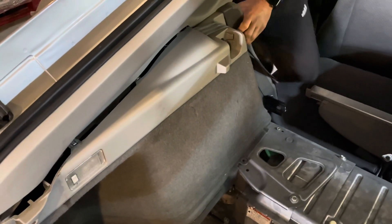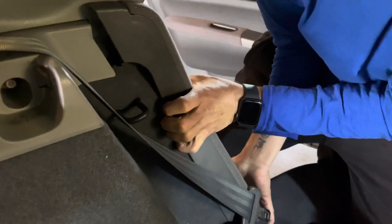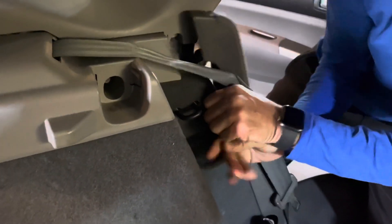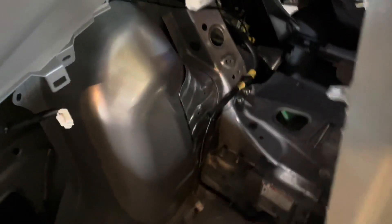It's also easiest to come around to the front side. With this panel, you lift it up and pull it towards you, and then you can slide the panel out. Remove the seat belt and it's ready to remove.